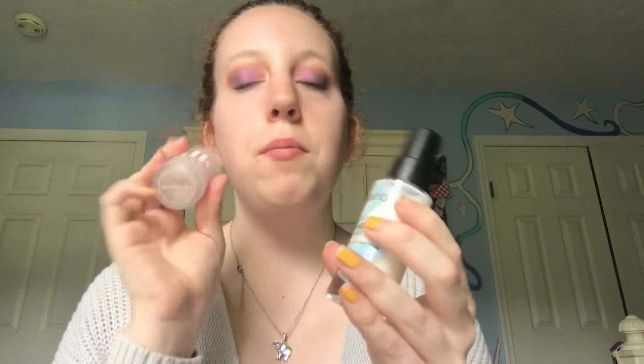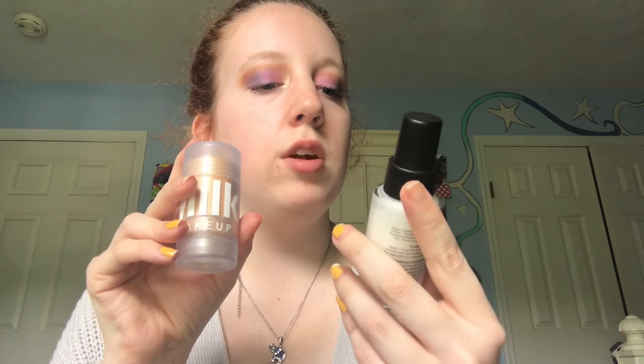Now that you guys are up close and personal you can see the eye look better. I'm not going to do anything to the lower lash line other than mascara because I feel like it looks good as it is.